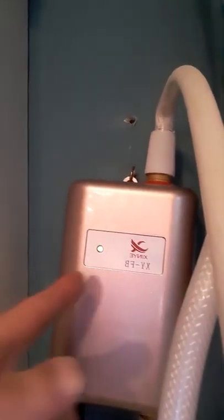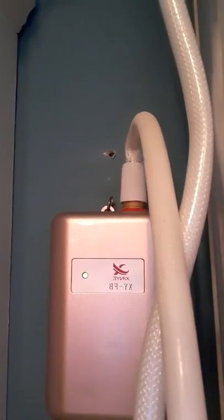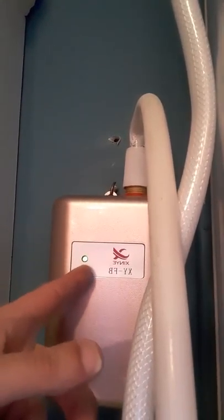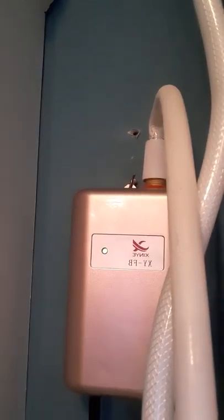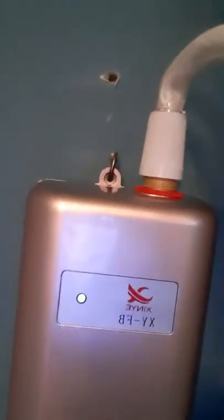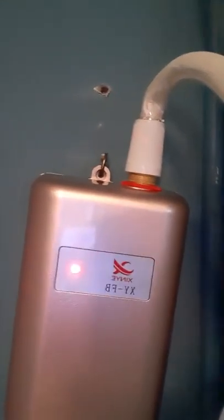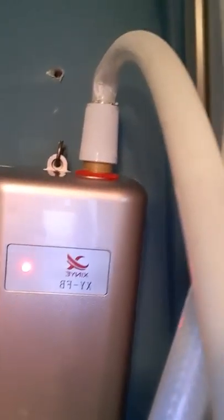Now let's turn it on. Now that I plugged it in, it's just rigged up right now — not for permanent use. But you see how there's a green light — that green light means that it's ready, it's on, there's power going through it. When I turn on the shower head, this turns red. So let me go ahead and do that. See — turned red.